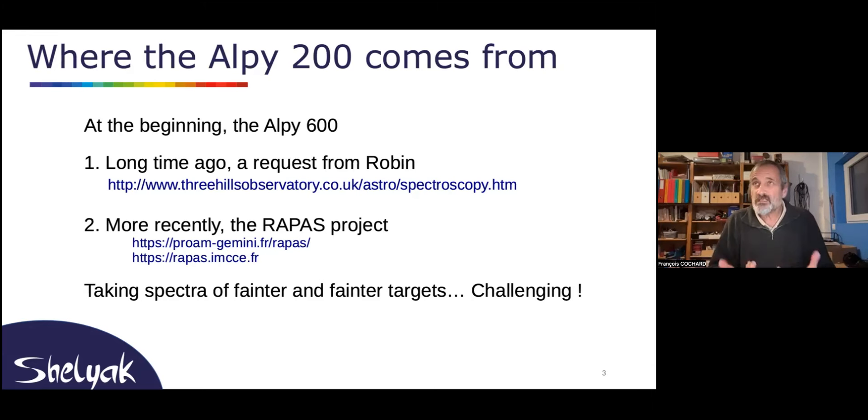Also, less than one year ago, we had a request from the RAPAS project, which is a collaboration between amateurs and professionals. The professionals are from the Observatoire de Paris, and a French amateur team. They are observing very faint targets, especially following targets from Gaia and other professional surveys. This is really a new activity where amateurs can have a strong contribution. They asked us for an LP200.